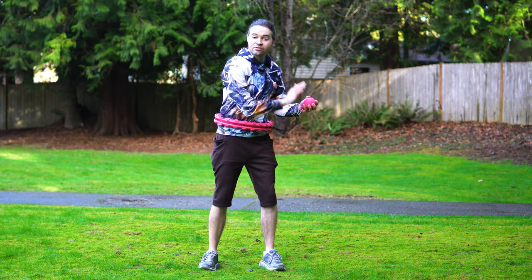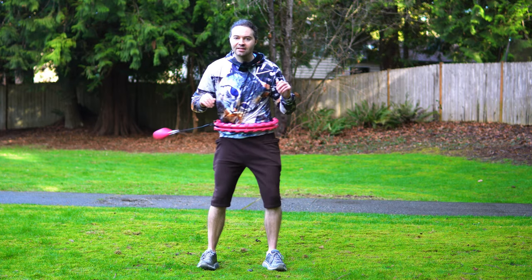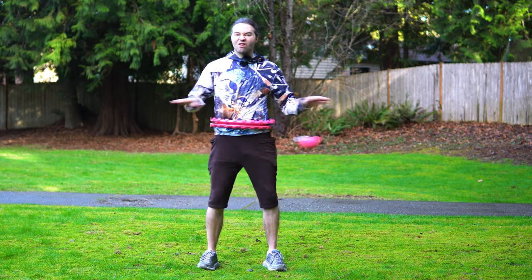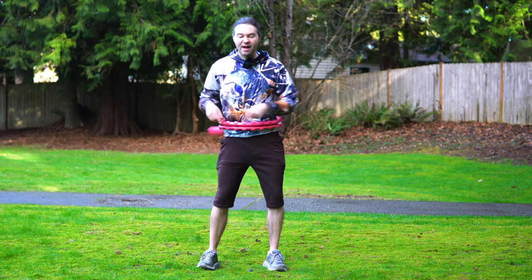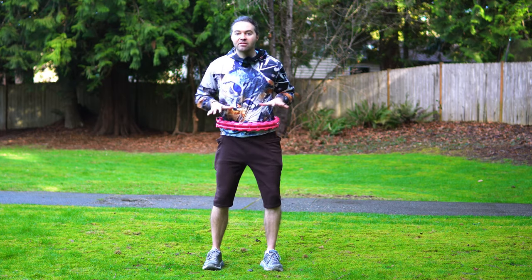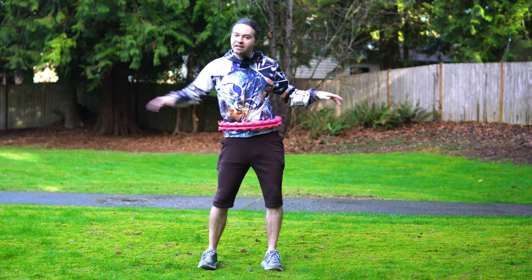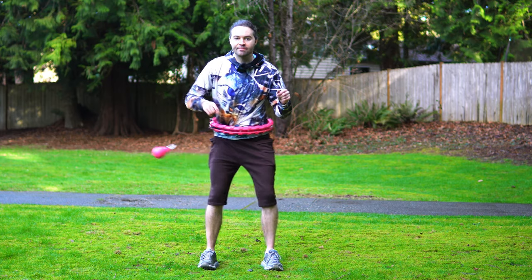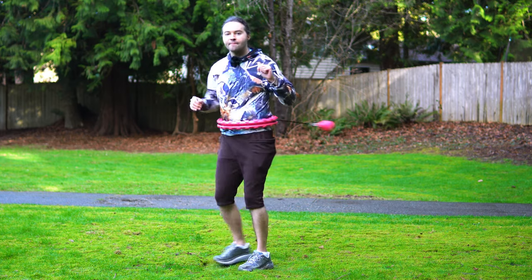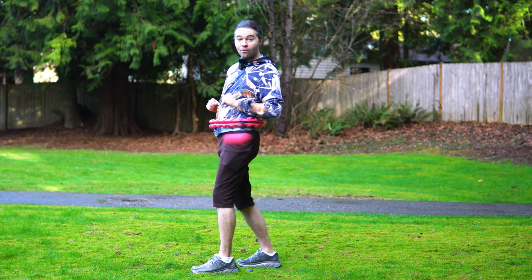Start off by taking your centrifugal ball — that weighted piece on the end — and just give it a nice throw around your body like this. If you're struggling to get spins, there are a couple of techniques you can do. One is to stand with both feet about shoulder width apart and go side to side to keep that centrifugal ball spinning. Another thing you can do is put one foot in front and try rocking back and forth.